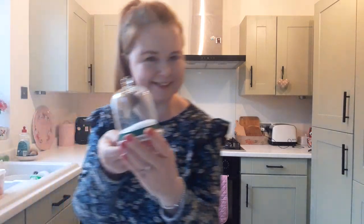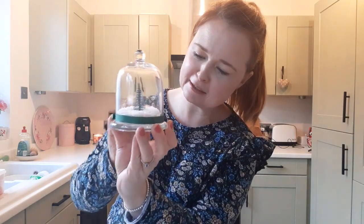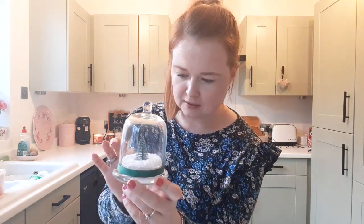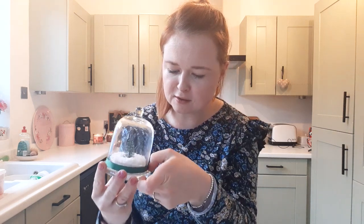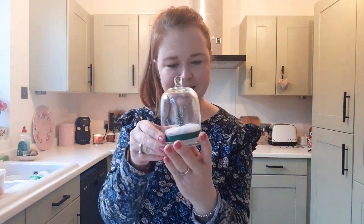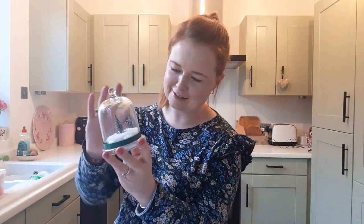Okay, here we go — look! Honestly, I think considering this: apart from obviously the little bottle brush tree, which I bought at Poundland, and the snow — everything else is just recycled. The ribbon is recycled from previous crafts or gifts. And the glass. Isn't that better than just throwing it away? I think it looks very effective.